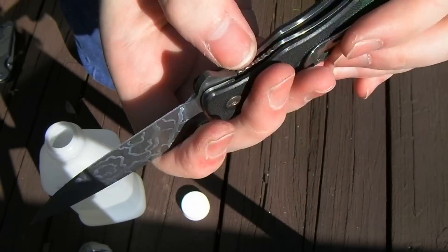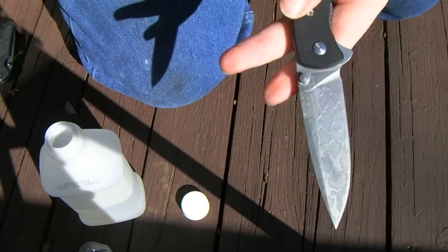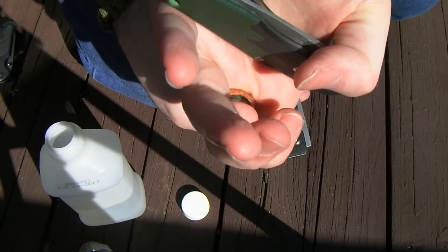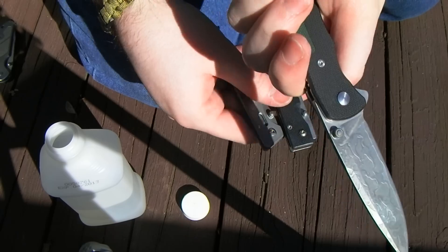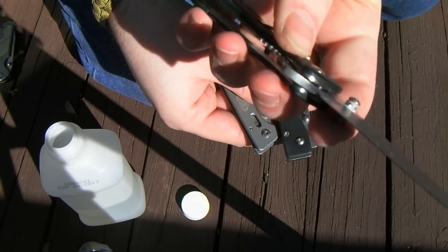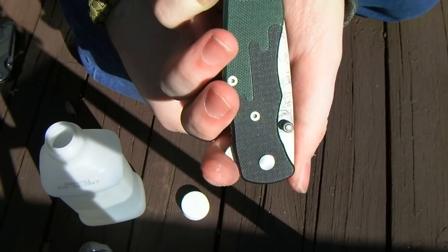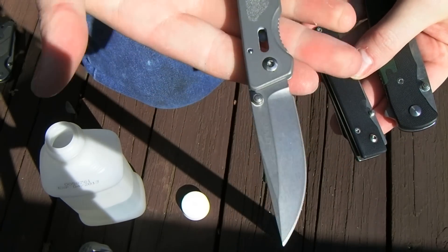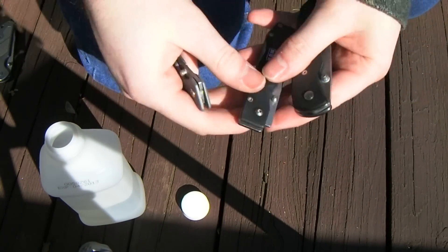It's not really a favorite knife of mine, but it's okay. If anybody wants these I'll let them go for a couple bucks — well, more than a couple, but nothing expensive. A few bucks here and there keeps me in acid and stuff to keep working on these projects.